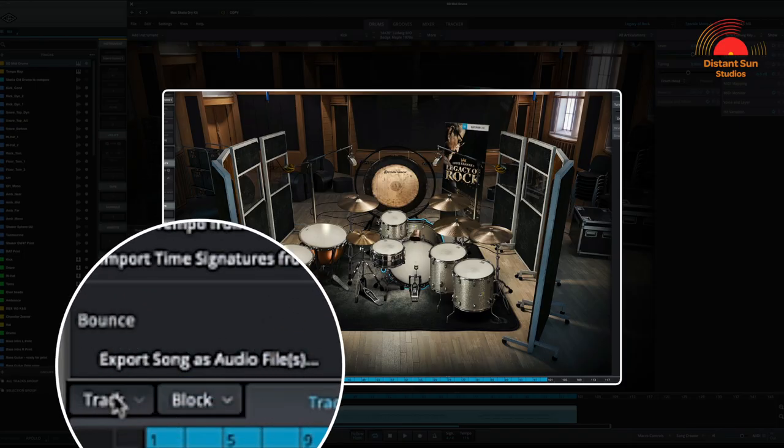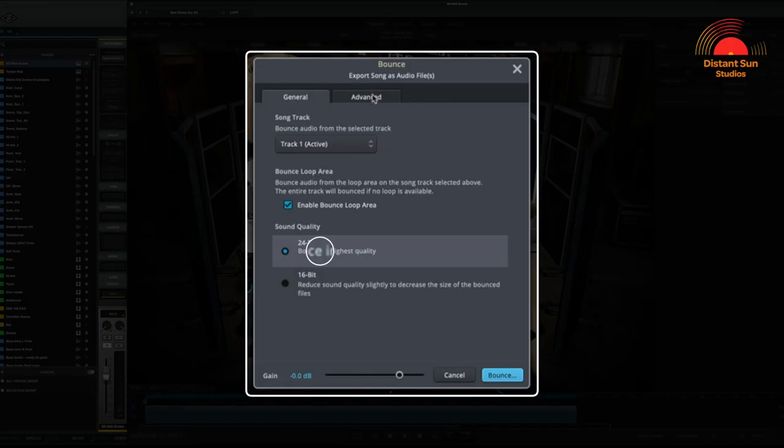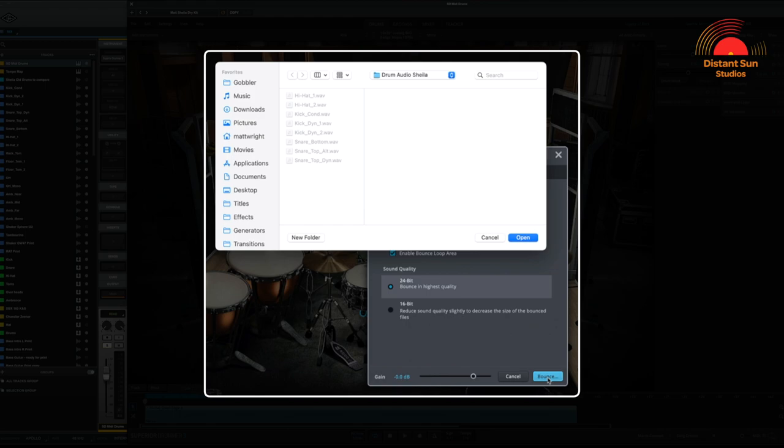I then used a feature in Superior Drummer that was just perfect for what I wanted to achieve in the mix. By selecting the Track button in the bottom left-hand corner of the plugin, you can select Bounce/Export Song as Audio Files. This exports the individual microphones as audio WAV files so you can import them into your session to mix with. First, make sure you select all of the MIDI you would like to export. I chose to export the audio files at 24-bit to give me the highest quality. In the Advanced tab, I selected to bounce the microphone channels as audio and also force-enabled Bleed — the ambient spill that would have been captured in the close microphones when recording. Finally, select a folder to record the audio files into and click Bounce. That's it, done.